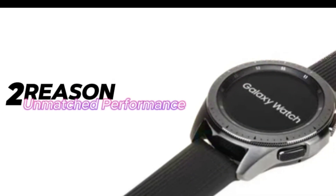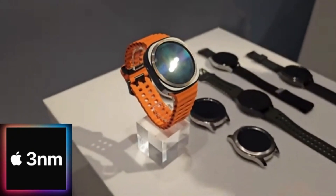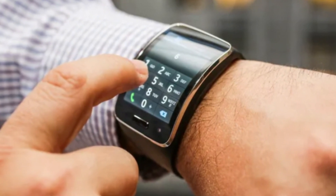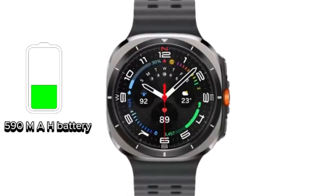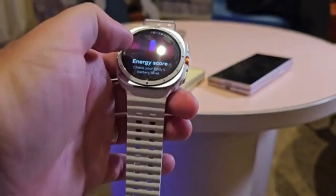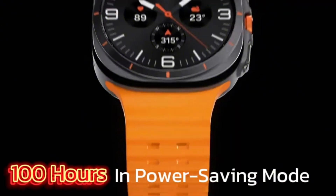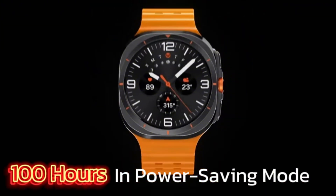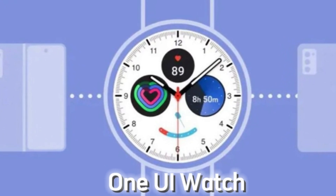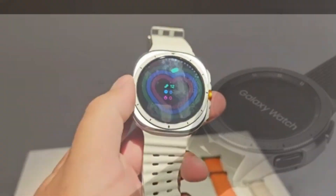Reason two: unmatched performance. The Galaxy Watch Ultra boasts the first-ever 3-nanometer processor in a smartwatch. You're getting mobile-grade processing power on your wrist, paired with a massive 590 mAh battery. This translates to not only blazing fast performance, but also incredible longevity. Samsung claims up to 100 hours in power-saving mode, but even with regular use, you're looking at days between charges. Plus, this processor makes the One UI Watch interface incredibly smooth and responsive — a major upgrade for Samsung wearables.